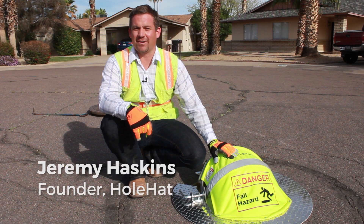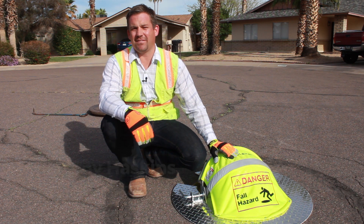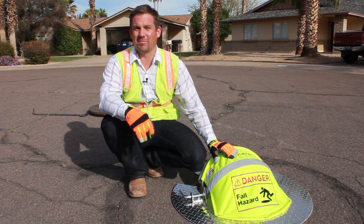Hi, my name is Jeremy Haskins and I'm the founder of Hole Hat. I came up with Hole Hat based on a need and a safety hazard I saw while working in municipal utilities.